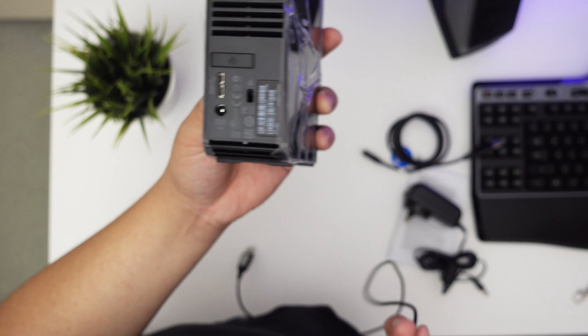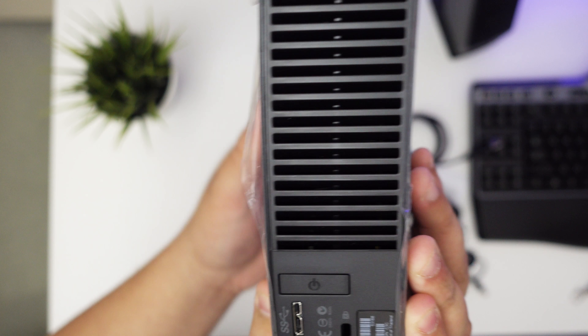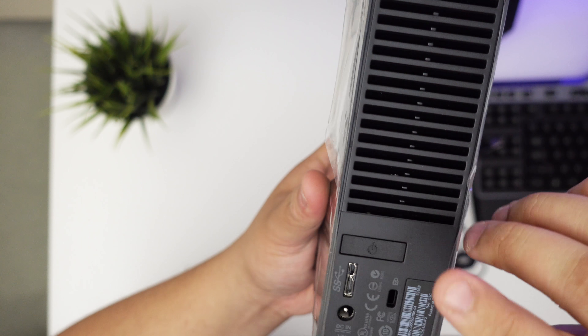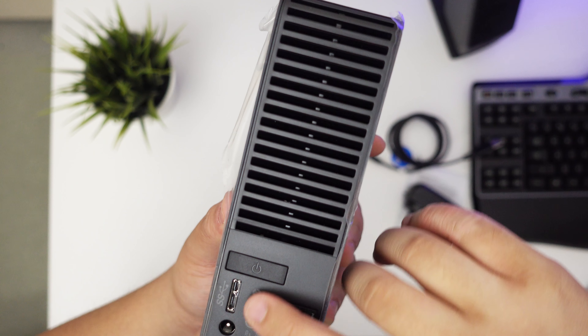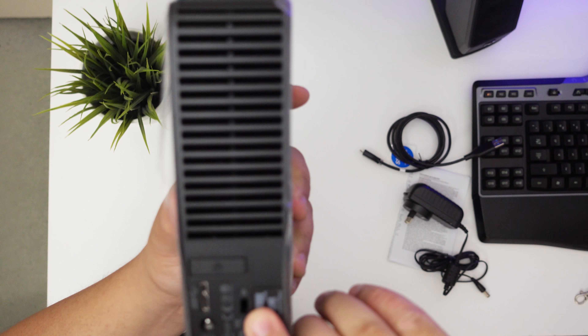And lastly is the actual drive itself. They all kind of look the same — it's just a different hard drive capacity. Let's look at the bottom: you have a Kensington lock slot and a USB 3.0 port. Now, this connector is a USB 3 connector, but you can actually use it with a USB 2.0 cable as well.